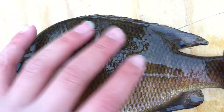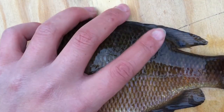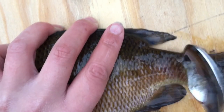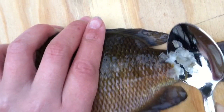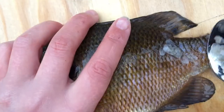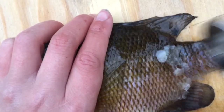All right y'all, so I got the brim here all cleaned off — just hosed it down. Now basically what I'm gonna do is just take a spoon and go up this scale line right here. Basically what you want to do is just get all of the scales off this guy. It's being a little bit tough right now, but you just gotta do this.